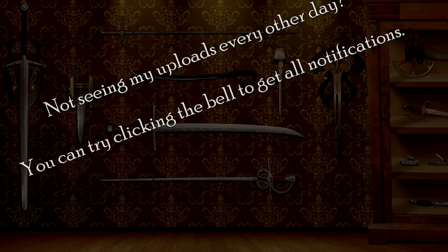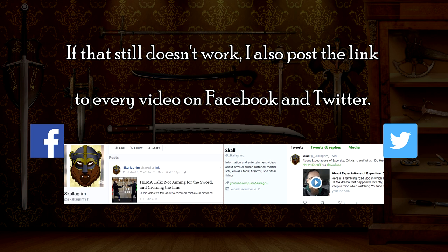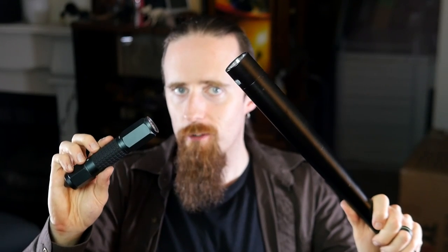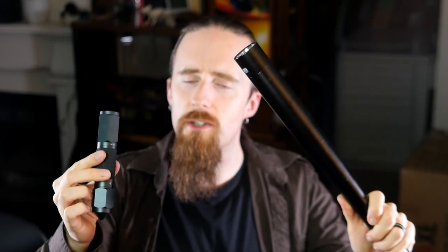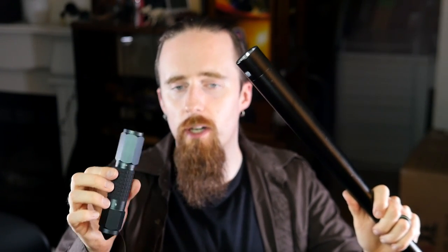Hey, guess what today's video is about. I don't usually make videos about flashlights, but these are also supposed to be self-defense tools and I've got another zombie head to do shenanigans with, so I figured it would be interesting to see how much damage you can do to one of those with a simple flashlight. These two I got from Gearbest.